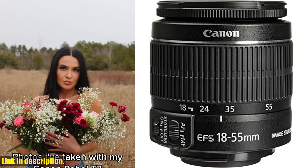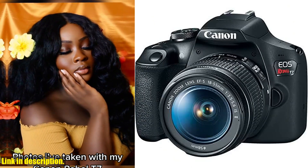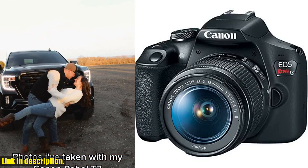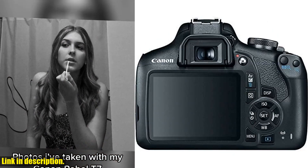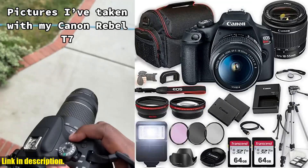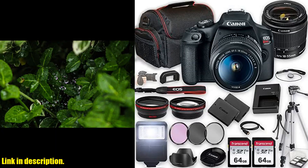So why should you consider purchasing this Canon EOS Rebel T7 bundle? Well, not only does it come with everything you could possibly need to start taking amazing photos, but it also offers incredible value for money. Plus, with the included accessories, you'll be able to explore different styles and techniques without needing to purchase additional gear.